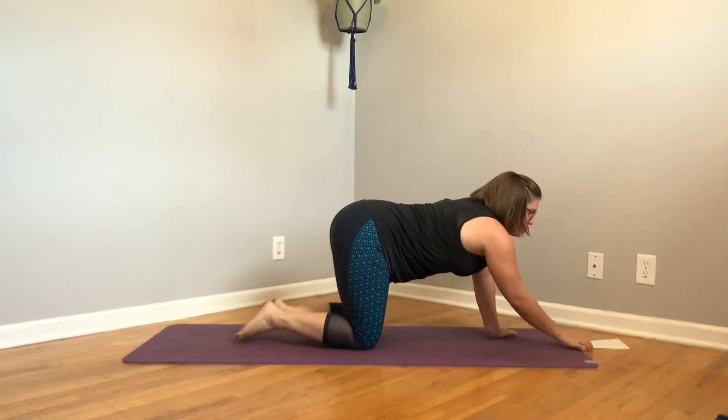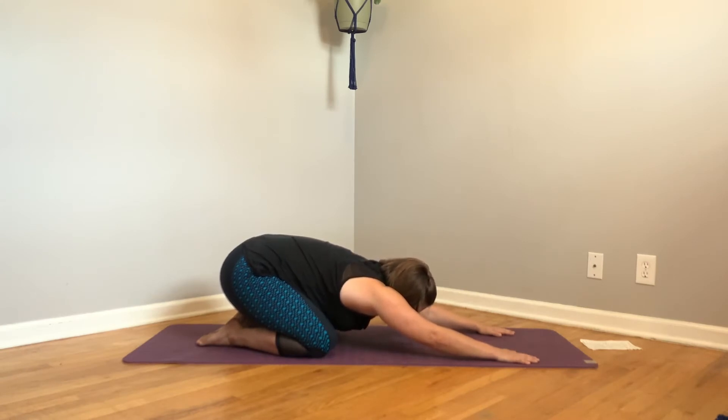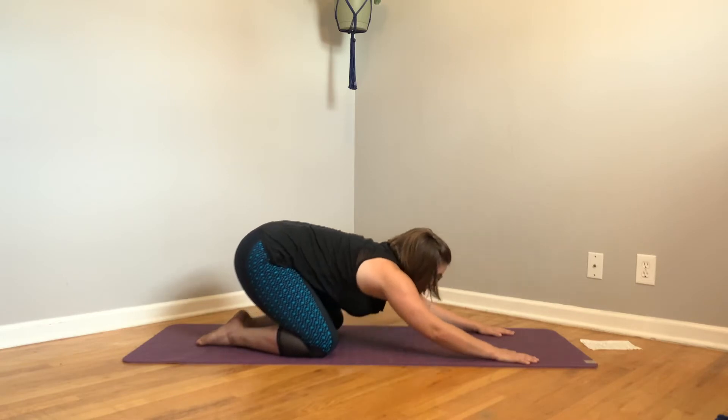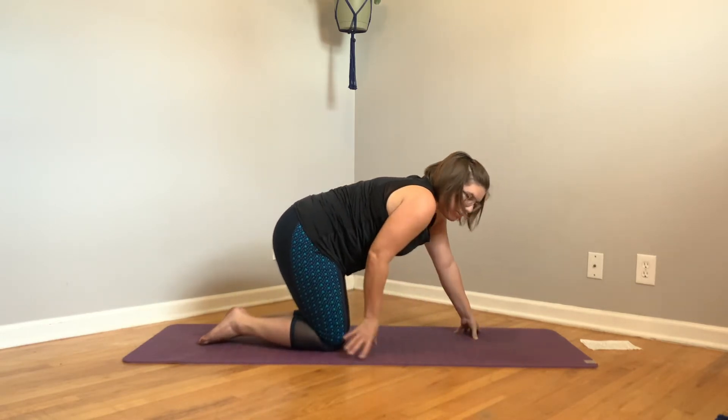Get into a child's pose. Really feel the entire space of your lung fields fill with this nourishing air. Feel how good that feels. Okay, we are going to move into some dolphin planks.